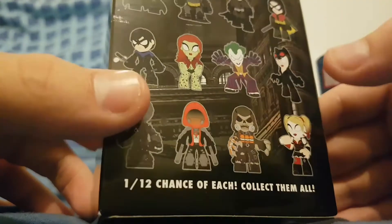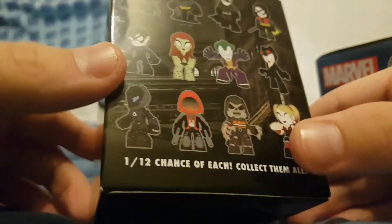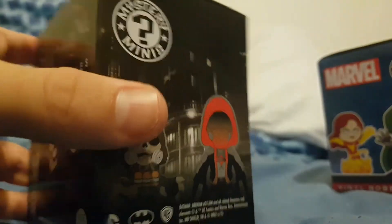Not sure who the rest are. I know that's the Joker, and we've got Catwoman here. And we've got Harley Quinn. I'm guessing that's Bane, I'm not too sure. So we're going to get into it. Let's move that out of the way and go and open it, shall we?